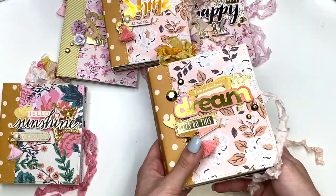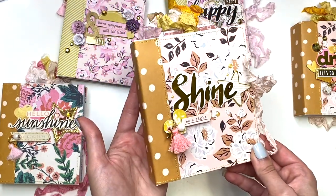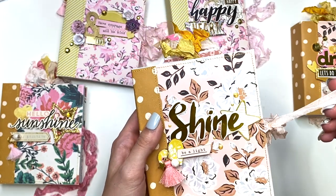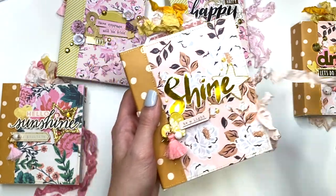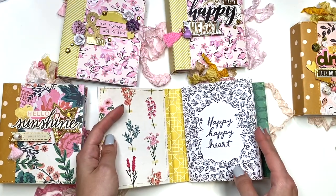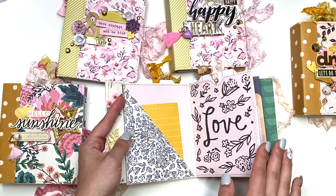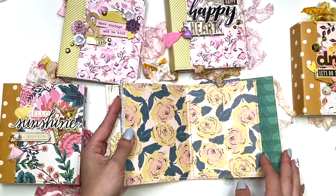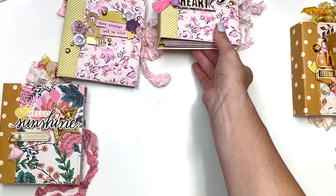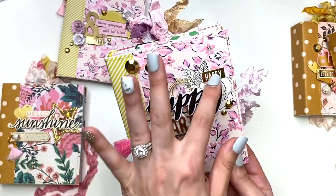Here's the next one also made with the Fresh Bouquet collection — this one says 'shine and be a light' with a little charm dangle. It's very similar in layout to the previous one, so I'll quickly flip through it. It has the same pocket pages, pull-out tags, and journal cards throughout.